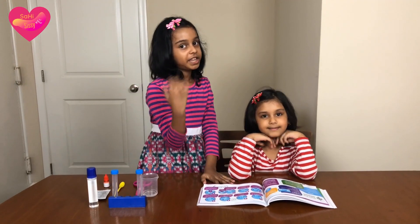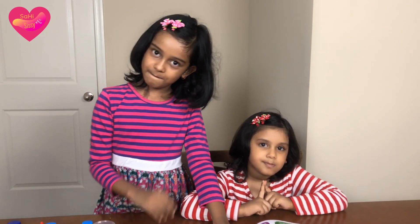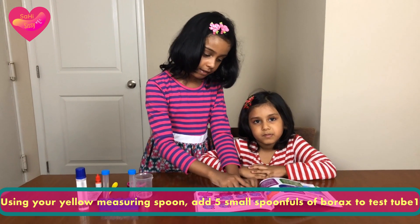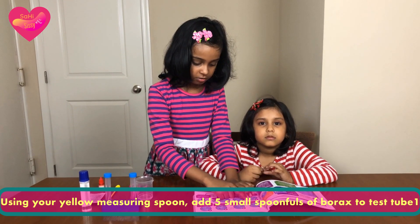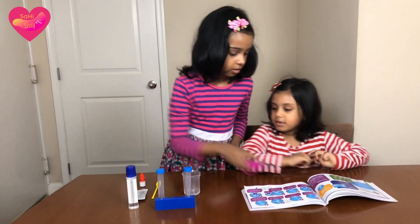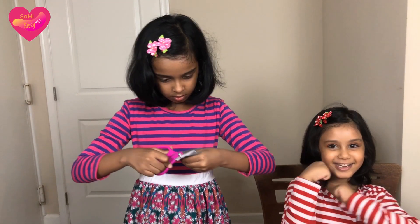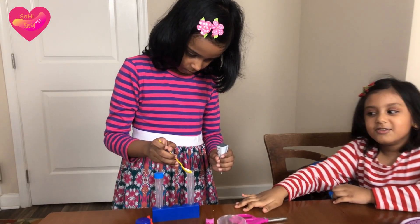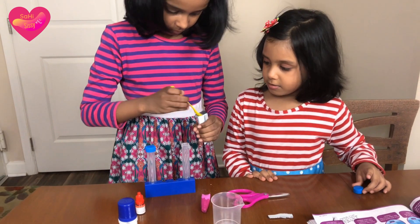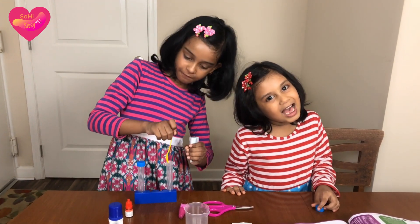I know you guys know the steps, but I'm going to read them. Number one says: use your yellow measuring spoon and add five small spoonfuls of borax to test tube one. They told us to name the test tube — borax. Cut it so we can put the borax in. One, two, three, four — one last one — five!